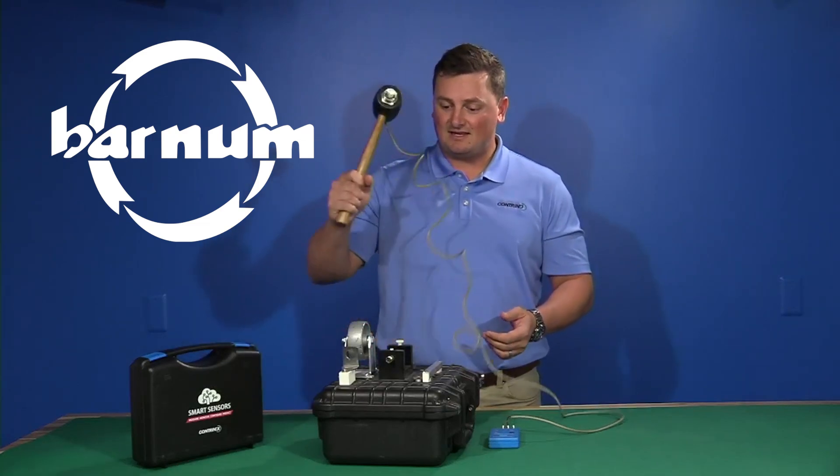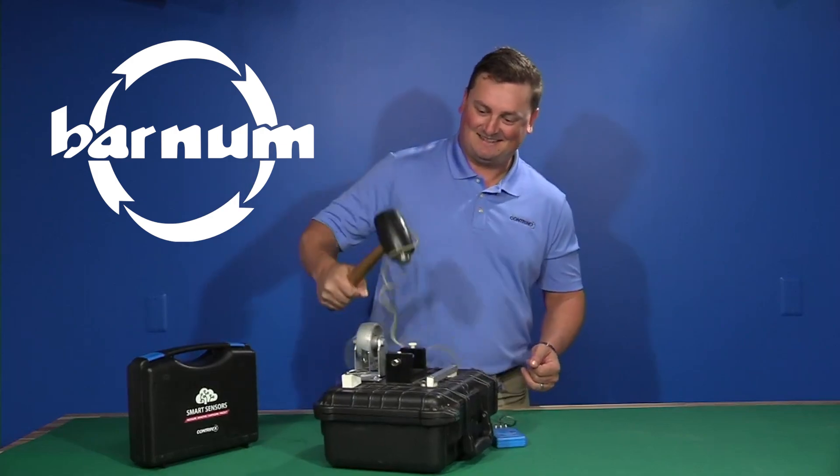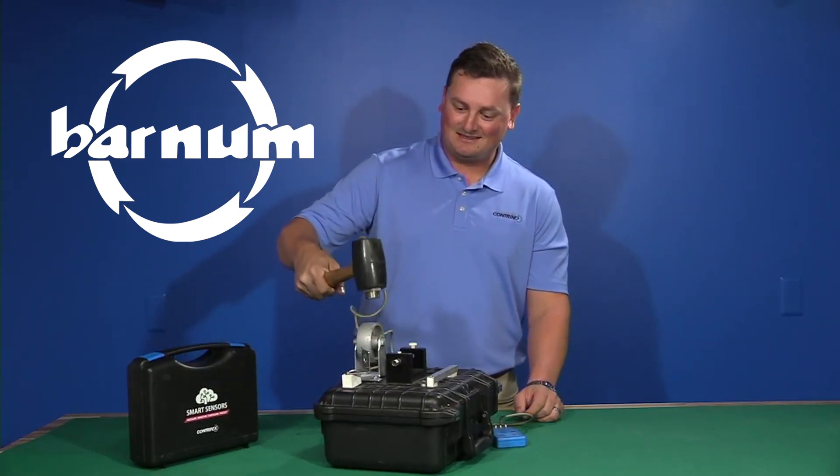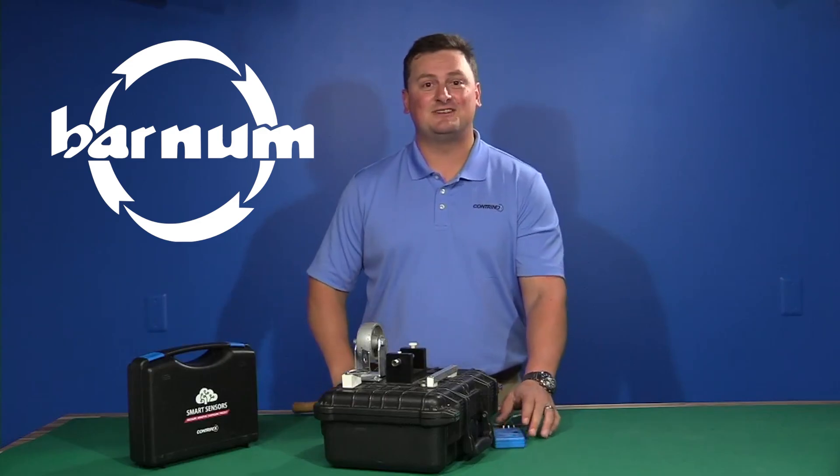I want to show that beep. Durability — doesn't miss a beep. Thank you very much and have a good day.